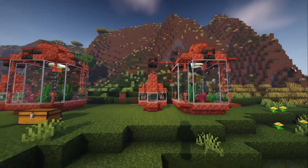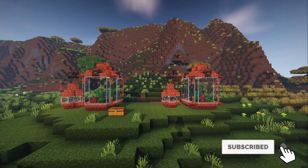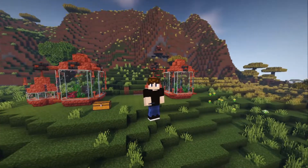Hopefully you guys like this one! If you'd like to see more designs like this, let me know in the comments. Hope you all enjoyed, and I'll see you guys in the next video.